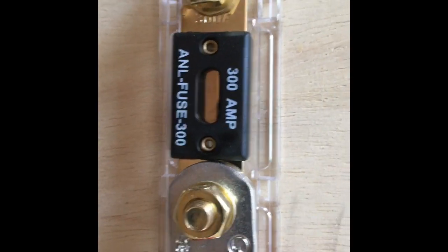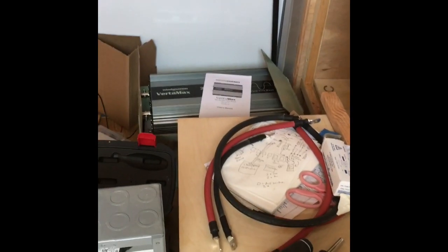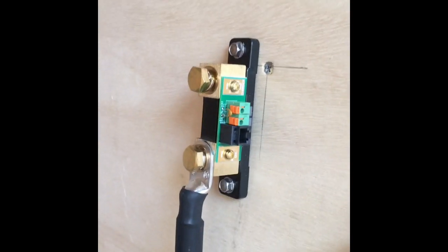There's my 300 amp fuse, and there's my inverter over there. I've got my shunt installed as well.